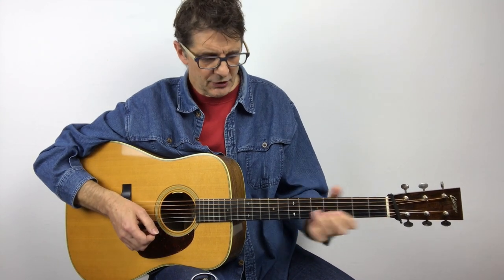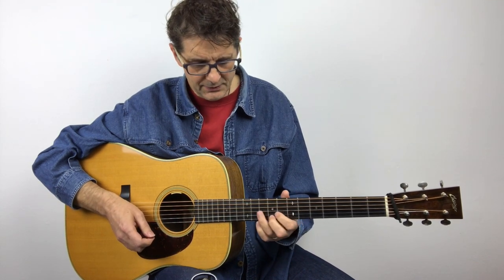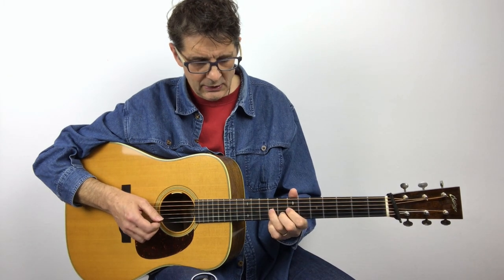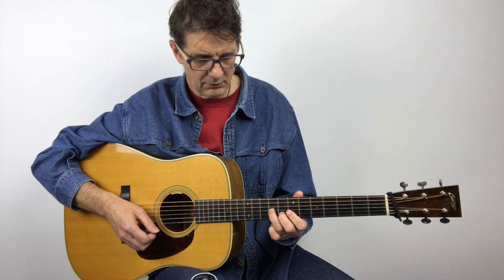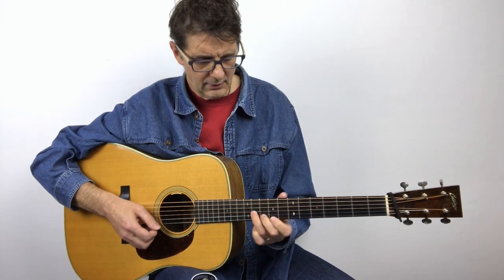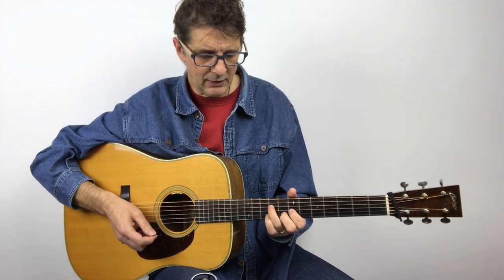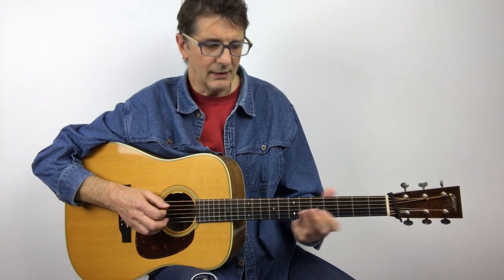I really like this lick because it takes us from down the neck up to the seventh position, connecting the first position to the seventh position. The seventh position is really useful for flatpickers because from there we can easily go to a G chord, we can easily go to a D chord here or maybe here, so the seventh position is very common when we're improvising, and that's why I like this lick.